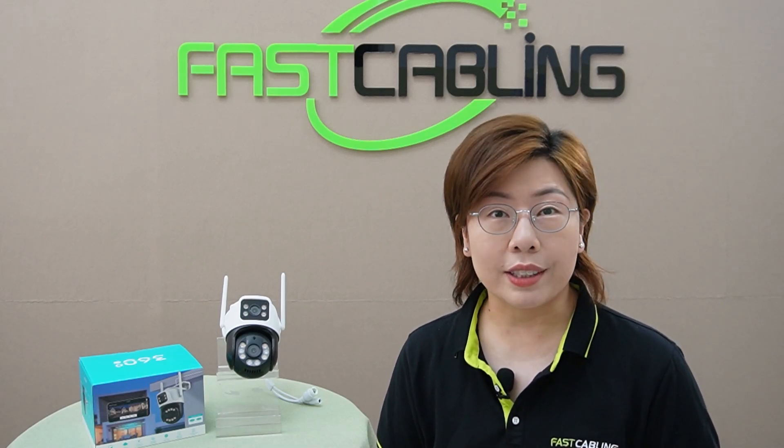Hi, and welcome back to FastCabling, where we dive deep into the latest and greatest in technology. Today in this video, we are focusing on an incredibly versatile piece of tech, the dual lens camera.